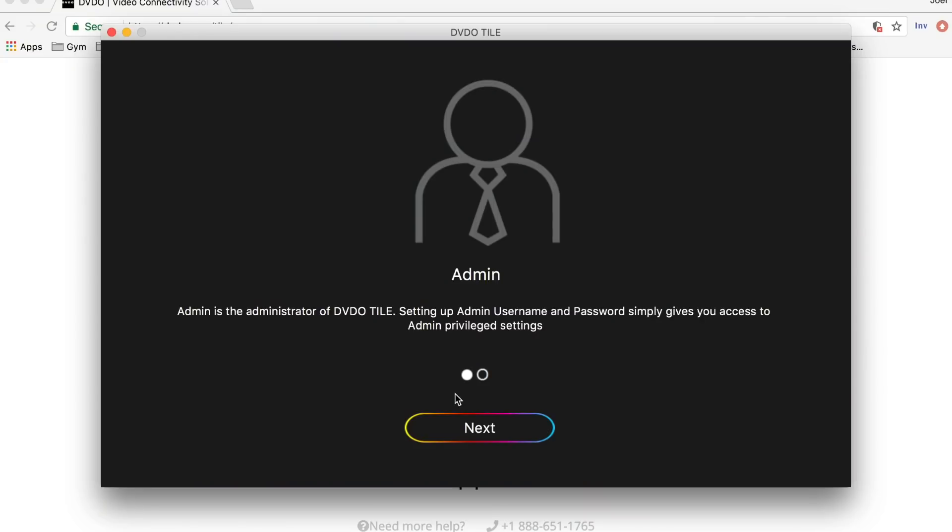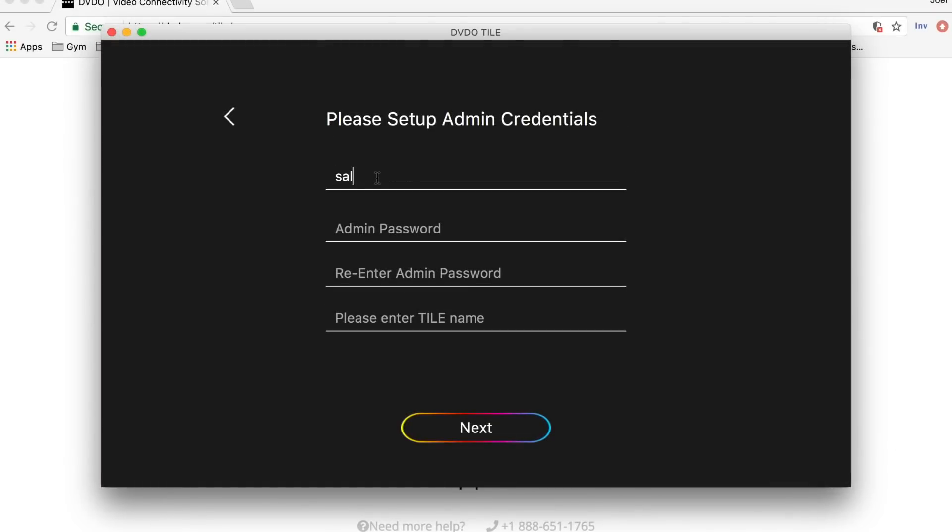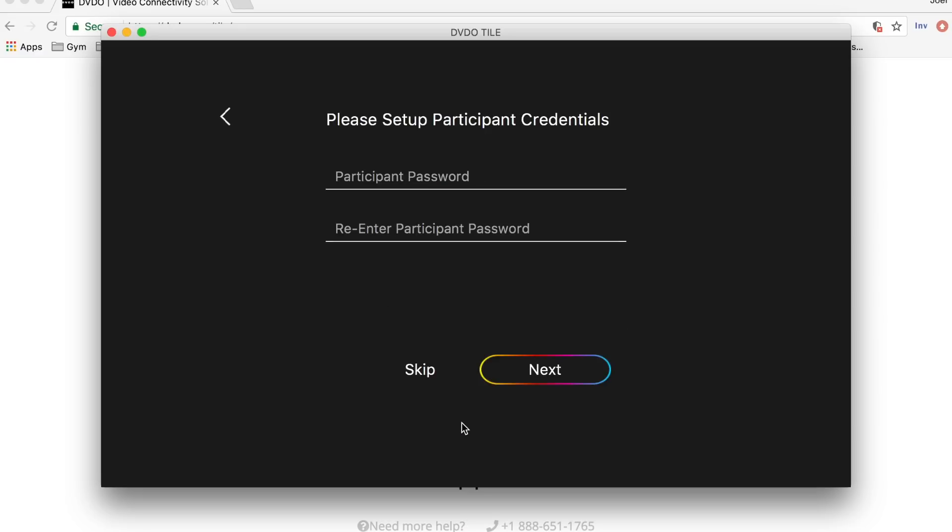Step number five is we want to set up the admin and participant credentials. For the admin credentials, you will input an email, a password, and a name for the DVDO Tile device. As for the participants, here you can assign a password for them to connect. For now we will skip it, but typically you would want to have a password so it's more secure and not anybody is connecting to the tile during your presentation.